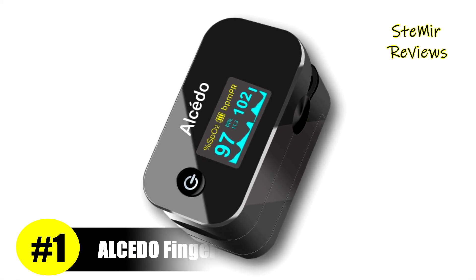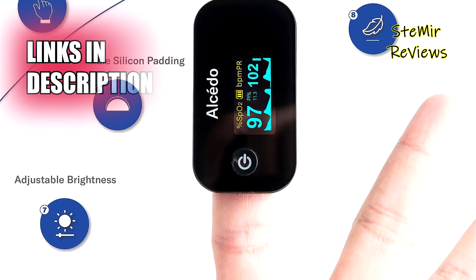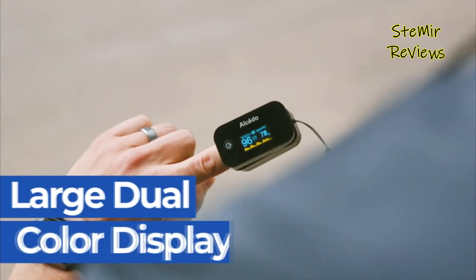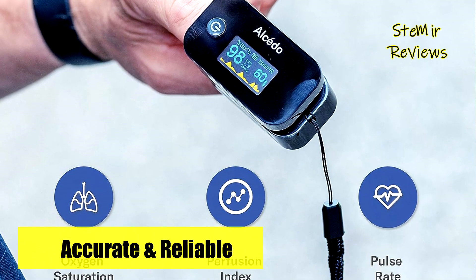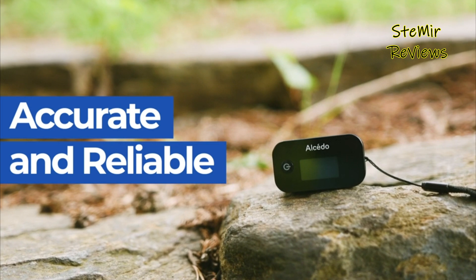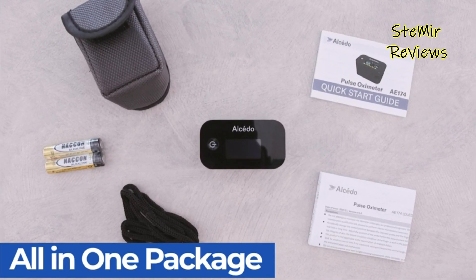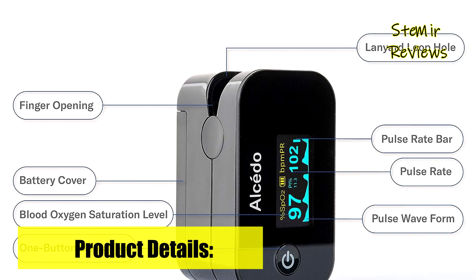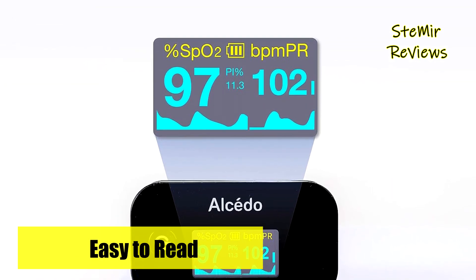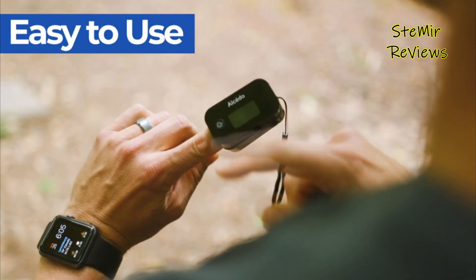Alcedo exemplifies an unwavering commitment to excellence through its extraordinary fingertip pulse oximeter. This device encapsulates a non-invasive, accurate, and dependable method for swiftly measuring oxygen saturation levels (SpO2) and heart rate in mere seconds. It offers the added advantage of setting upper and lower range limits, equipped with alert warnings should readings surpass predefined thresholds. The one-button operation ensures accuracy and accessibility in any location. The device's large dual-color OLED display with adjustable brightness presents oxygen levels, pulse rate, pulse rate bar graph, pulse rate waveform, and perfusion index. With its compact and lightweight construction, the device is an ideal travel companion, catering to mountain climbers, bikers, skiers, and aviators.